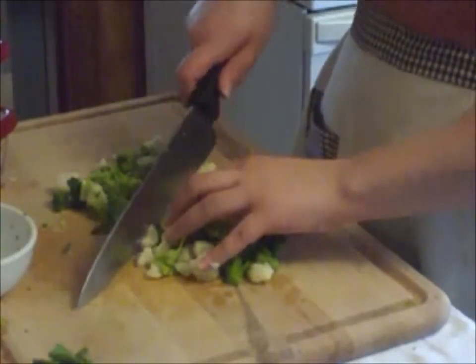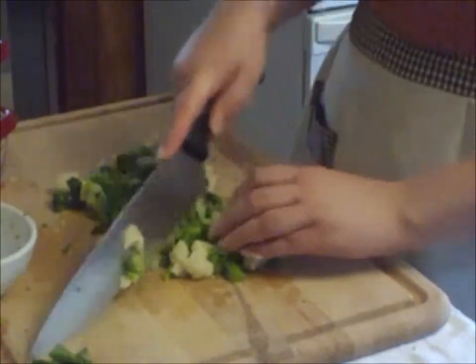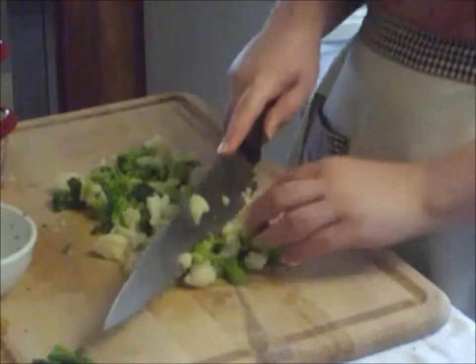This recipe is a fun, easy, and delicious way to get your children — or people who just really don't like vegetables — to eat their vegetables.